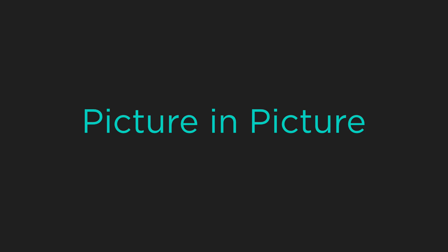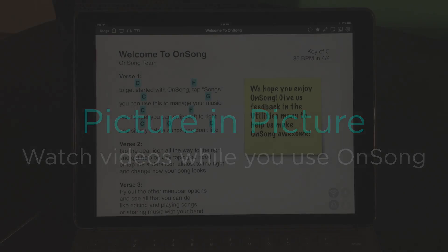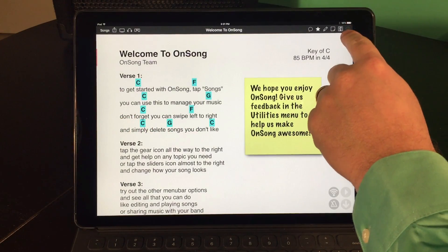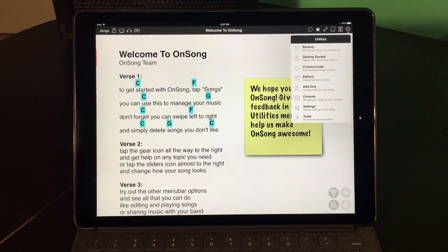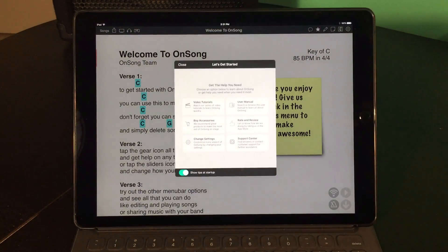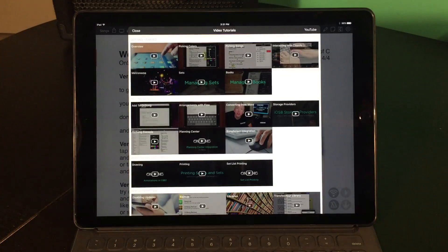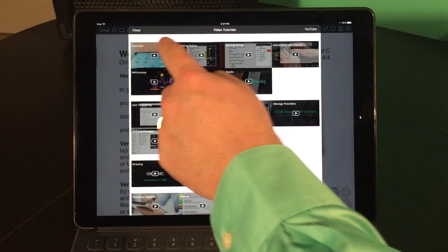OnSong is a deep app and we make a lot of video tutorials just like this one. But did you know that you can now watch video tutorials while you use the app? Let's go full screen with the OnSong app and tap on the gear icon to open the utilities menu. Then we tap Getting Started and choose Video Tutorials, and all of our video tutorials will load. Let's watch the overview tutorial.